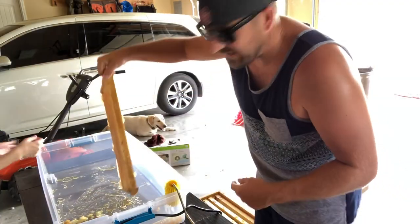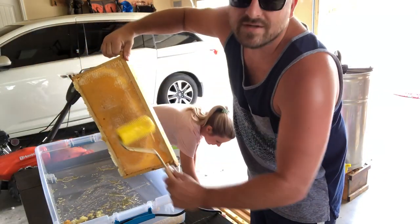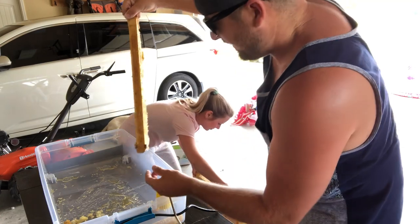So we got a frame that's been uncapped. She used this to roll over it to bust open the cells so the honey can come out, on both sides. Now I'm going to put it over here in the honey extractor. If you guys haven't already, be sure to hit that like button — smash that like button — hit that subscribe button if you're not already a subscriber to my channel, and come over and join the fun. Also hit that bell if you want to see my videos. I try to post at least every other day if not every day.